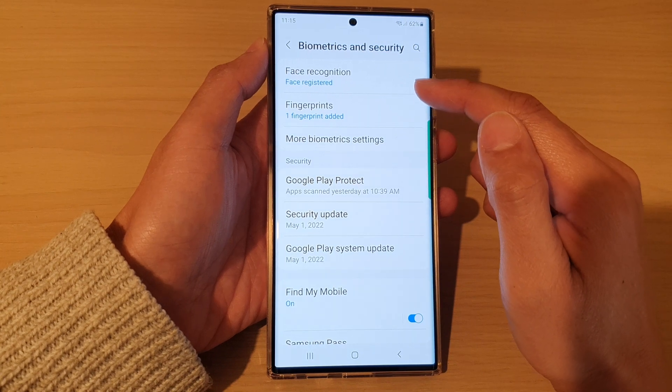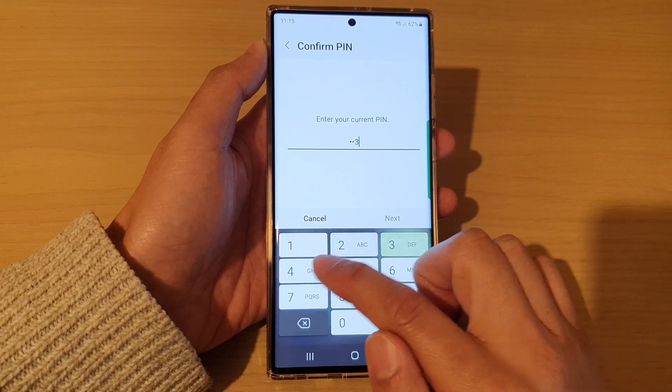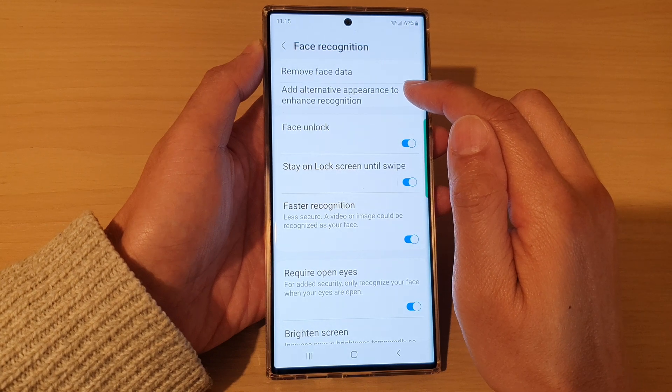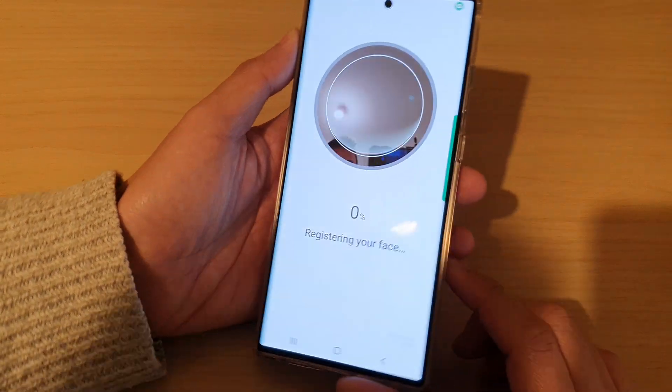Then go down and tap on face recognition. Next, put in your current screen pin or password, and then tap on add alternative appearance to enhance recognition. With this option, you can use it to add in a second person face ID.